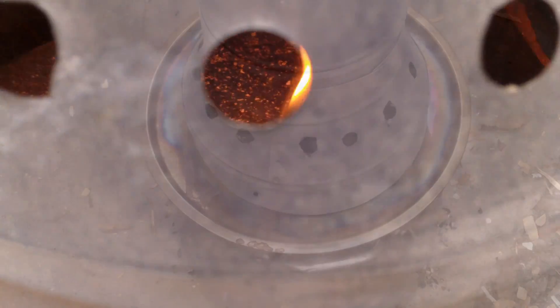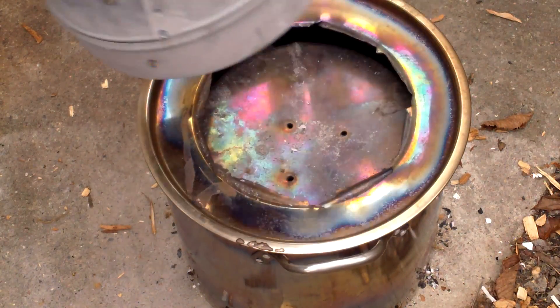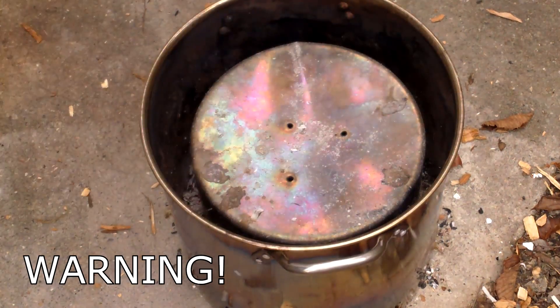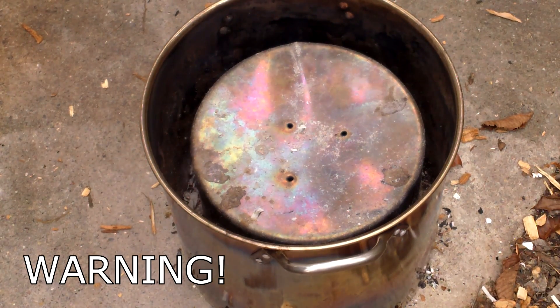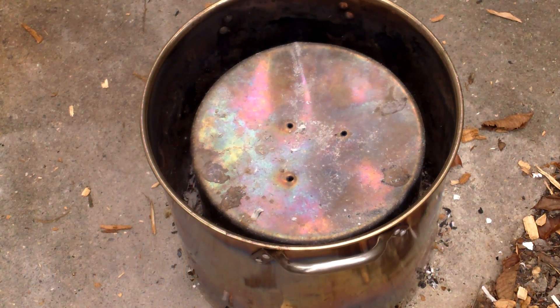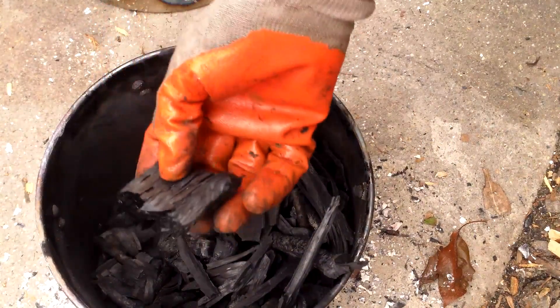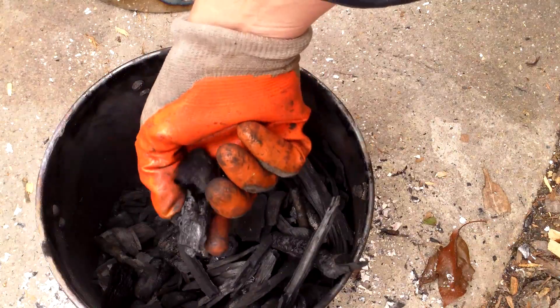Once the smoke and flames subsided, I removed the chimney and let the oven sit in the freezing cold overnight. Biochar is quite dangerous in the hours after it's made — when exposed to oxygen, it can ignite when you least expect it. So it's very important to not handle biochar and not bring it into the house until you know it's stable. The best way is to submerge it in water. In my case, I left it outside overnight in the freezing cold and didn't remove it from the oxygen-limited inner retort until the next day, by which time it was ice cold and posed no danger.